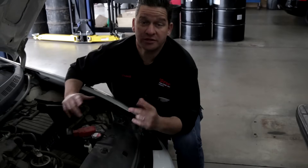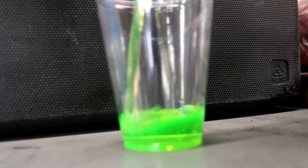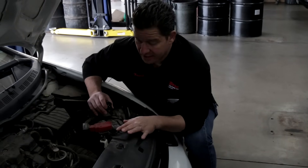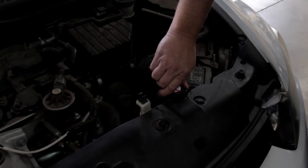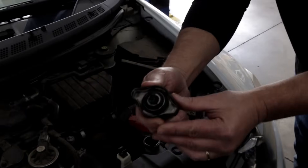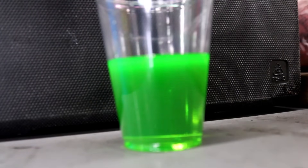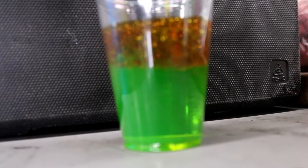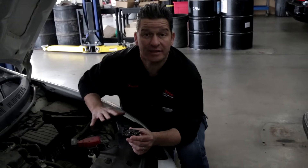Engine coolant is another vital fluid to check. Coolant can have many different colors — traditionally green, some orange, Toyota uses more of a reddish color. The key things are: make sure the coolant level is good to go like all other fluids, because a low level may indicate a leak somewhere. Also make sure there is no oil and water mix. Pull the cap — in this case off the radiator itself — and make sure there is no chocolate milk substance. Coolant mixed with engine oil produces a chocolate-milk-like substance, and that's an indication to stay clear away because the vehicle may have had a serious overheat episode.